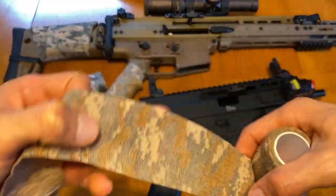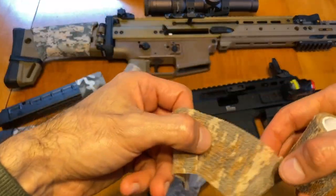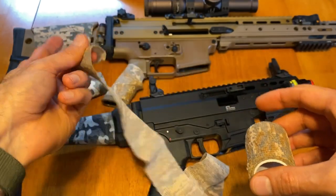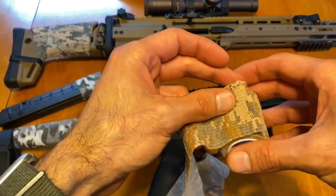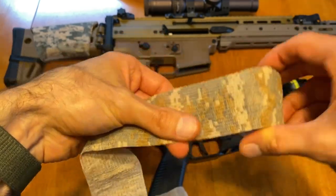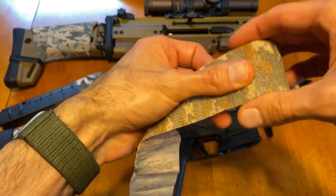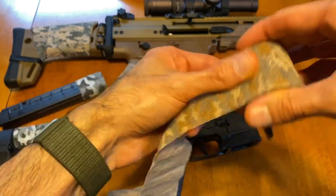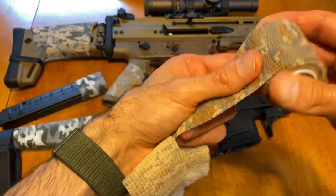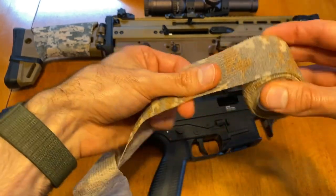One thing I noticed is that if you don't want to use the wrap anymore — say you want to switch it up — you can take the wrap that was on the stock and put it back on the roll it came from. Because it sticks to itself it just goes on and stays there, so you can wind up using it for something else later. It's pretty sweet — you're not wasting anything.